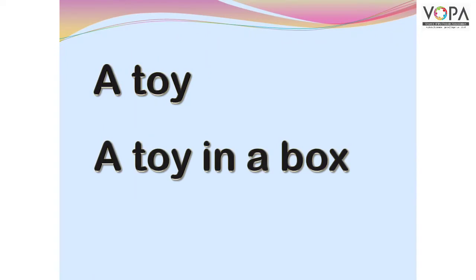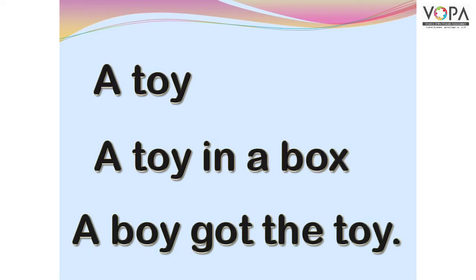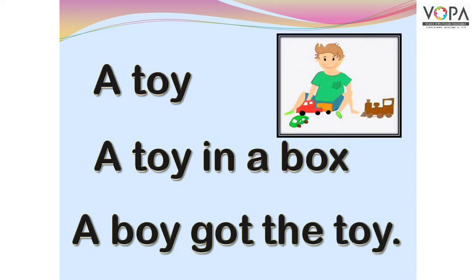A tie. A tie in a box. A tie in a box. A boy got the toy. A boy got the toy.